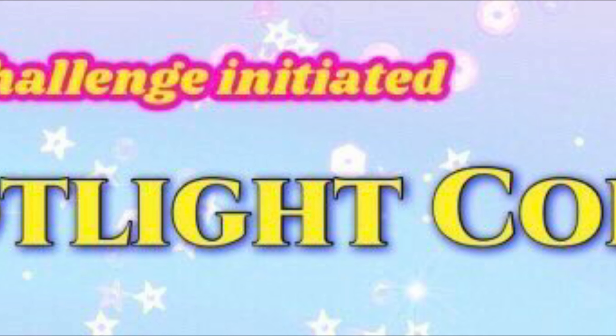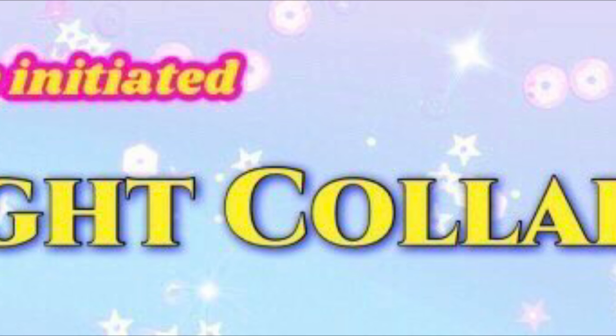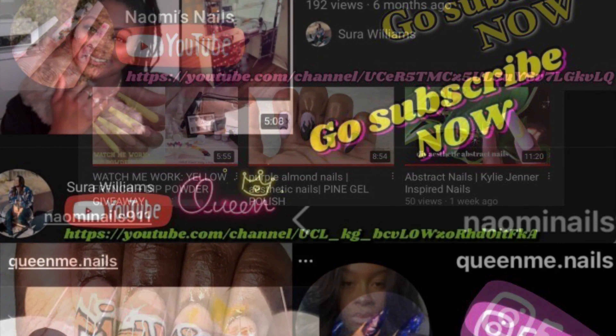Hey everyone, it's Lisa from Dana August Nails. Welcome back to my channel. I'm so happy to announce that I will be taking part in the Spotlight Collab Challenge. I am so excited — it's going to pair me up with five amazing women, starting off with Sweet Tea Nails, because this is our entire idea to just kick off June and be crazy about it.